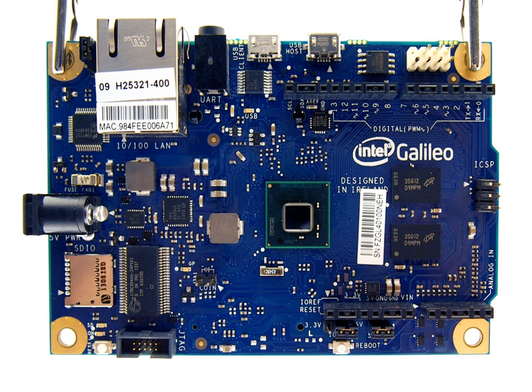Intel Galileo features the Intel Quark SOC X1000, the first product from the Intel Quark technology family of low-power, small-core products. Intel Quark represents Intel's attempt to compete within markets such as the Internet of Things and wearable computing. Designed in Ireland, the Quark SOC X1000 is a 32-bit, single-core, single-thread, Pentium P54C i586 instruction set architecture compatible CPU, operating at speeds up to 400 MHz. The Quark is seen by some as Intel's answer to ARM, the processor design featured in smartphones and other single-board computers.